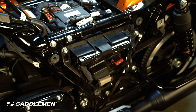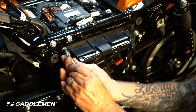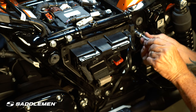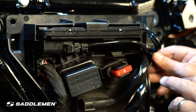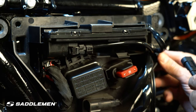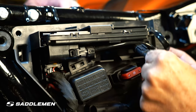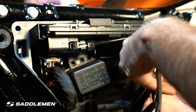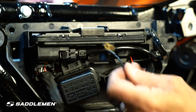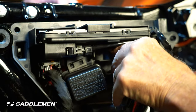Now that we have the seat gone, the saddlebag out of the way, and the side cover out of the way, we're going to remove these two bolts to have easy access to run the wiring through. There are several ways you can route this, but this way is the cleanest. Loosen this and go right into here with the power connection, drop it down through, then feed the ground wire in with it.